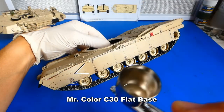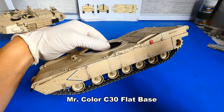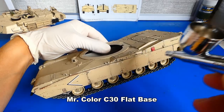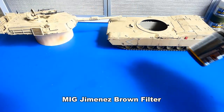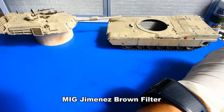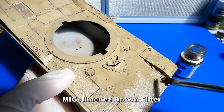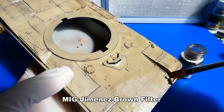Next I add a matte varnish coat. Let's do some weathering. In the first step I apply a layer of oily brown filter — practically it's an oil wash. This filter creates a darker surface on the paint job and it will look more natural.